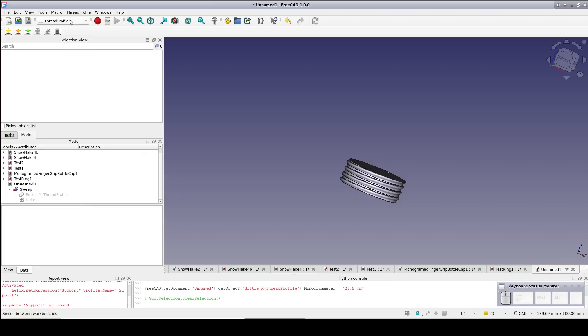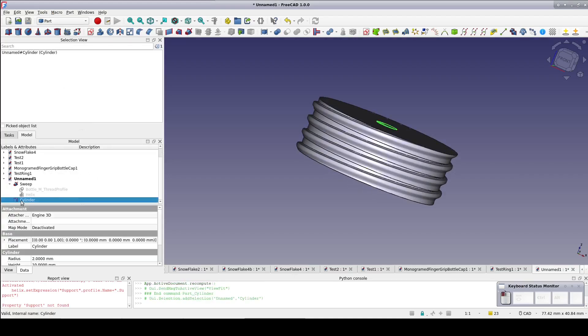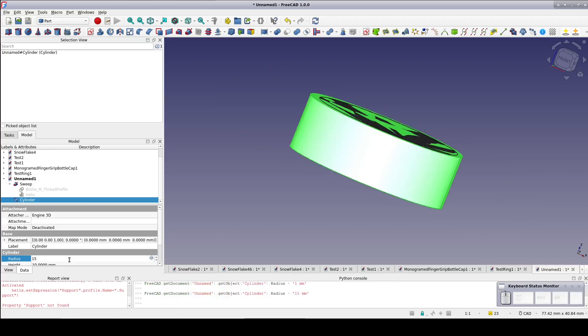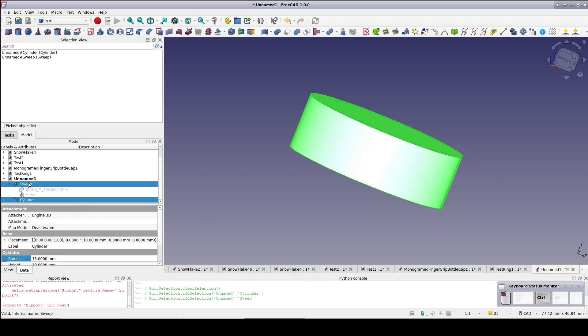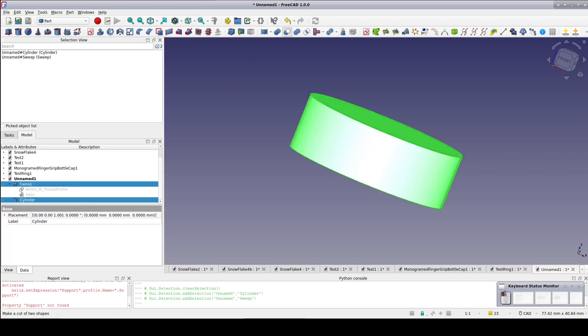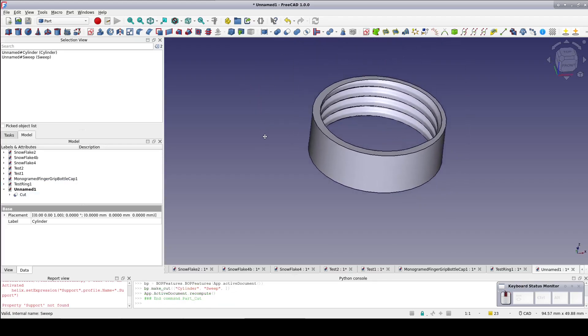Back to the Part Workbench. Create a primitive cylinder. Give it a radius of 15mm and a height of 10mm to match the tap. Select the cylinder and the tap and cut. We just export this cut as a STEP file, print it and see how it fits on the bottle. Be sure to print your test ring in whatever material you intend to print the cap in, or at least the same type of material. Different plastics have different characteristics that can subtly affect the results.